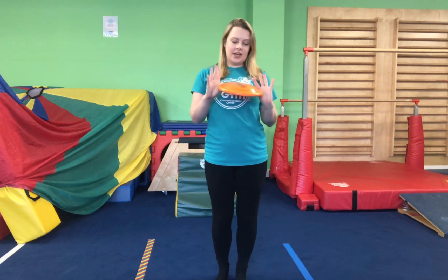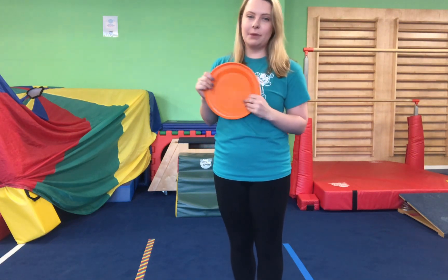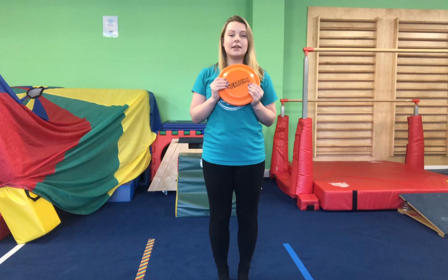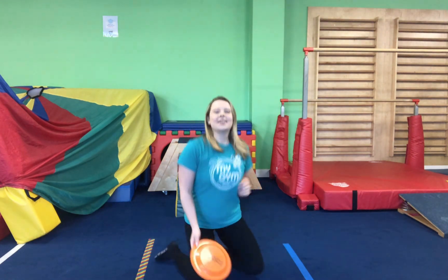To start off with, we are going to need our plastic plate. I've got my hard frisbee with me today. So grown-ups, for this one you can help your little ones do this if they are struggling, but for our older ones we can do this one all by ourselves.